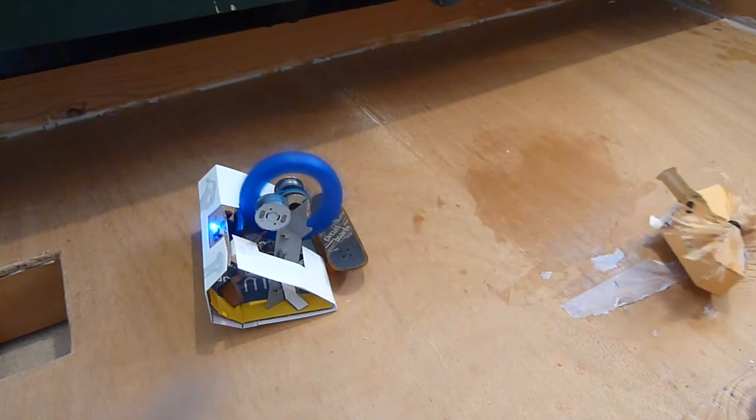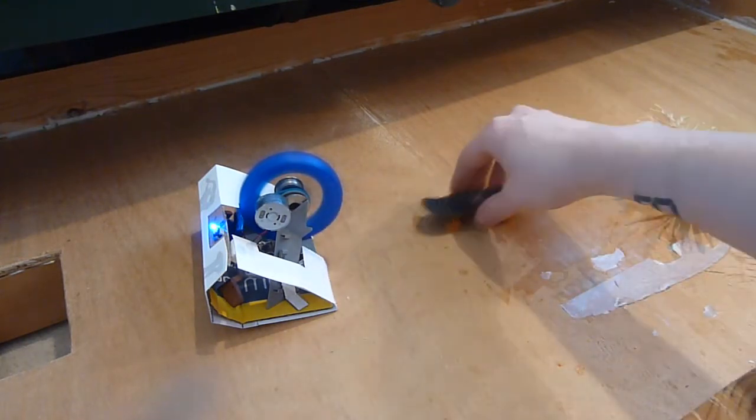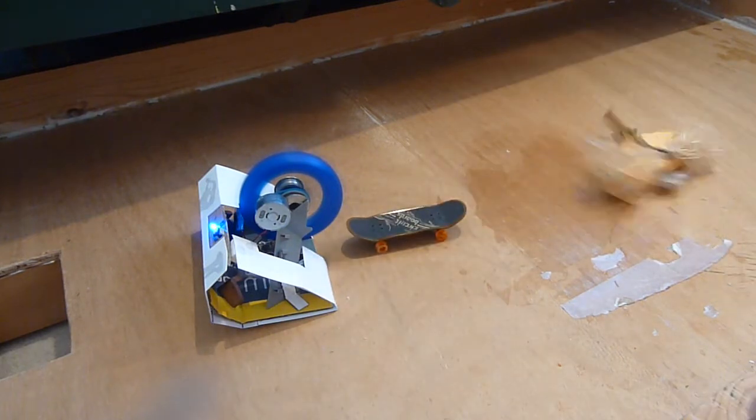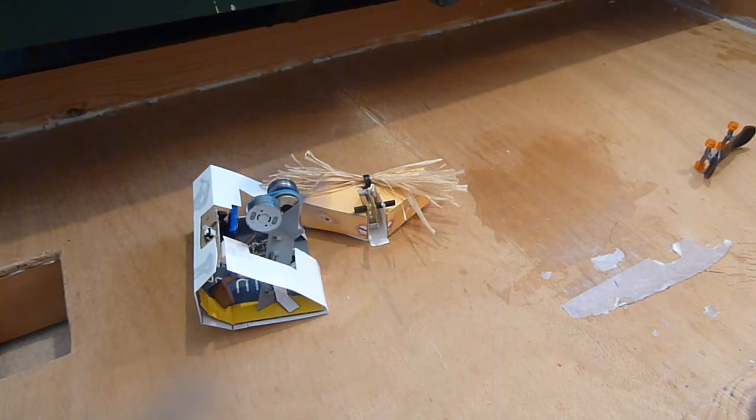Now we're going to try the test skateboard because I feel that should be a thing that's used. Wow, it's so high up I can't even hit the skateboard. Let's try it this way. Holy shit! Wow, tough skateboard. This is why we wear safety goggles.